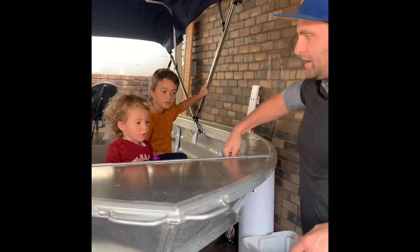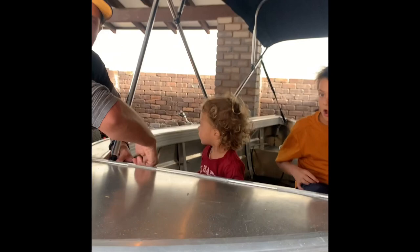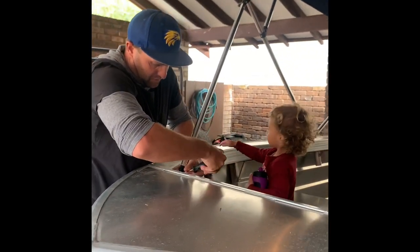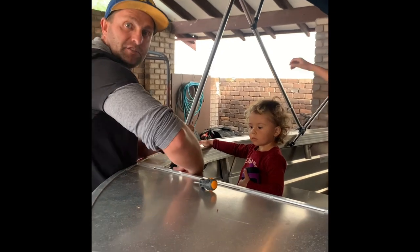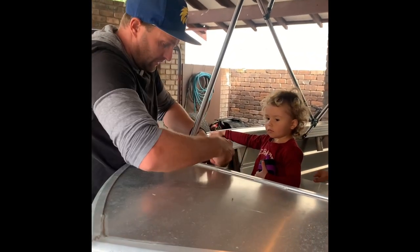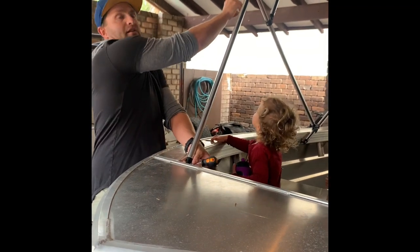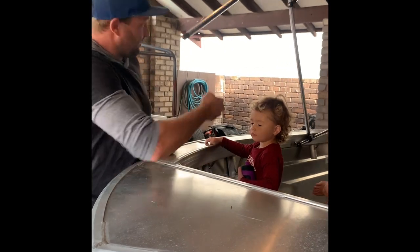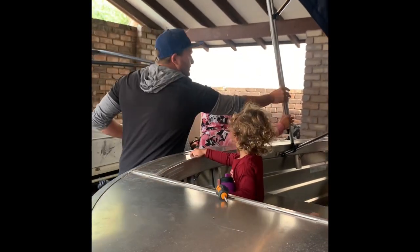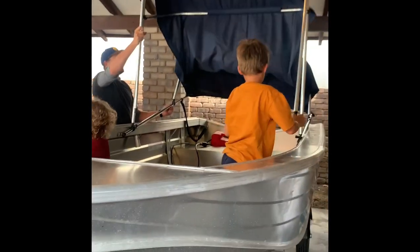That folds up there — got a little helper holding it. Put the screw back in. Then this one here pulls out as well. I don't have to take these screws out every single time I'm folding it down — I can use these ones up here to fold these ones down, fold the canopy down, and bring it home.